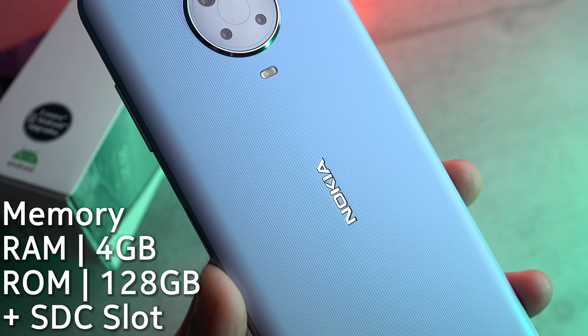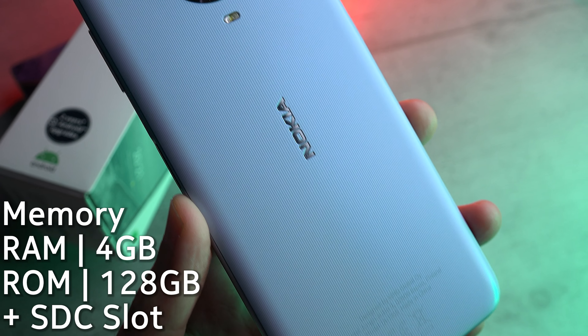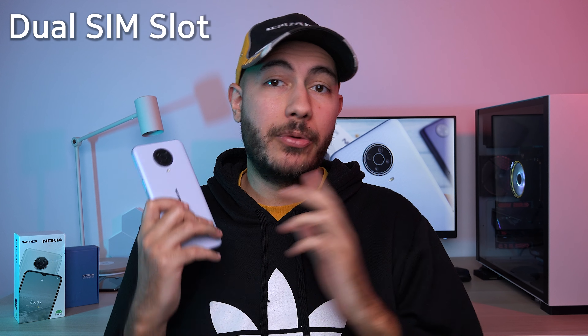The G20 also offers ample available space with its up to 128 gigabytes of built-in storage, as well as support for a memory card, and it also works with two SIM cards.